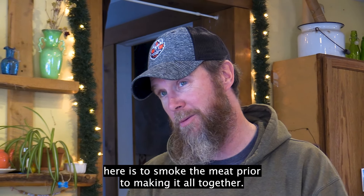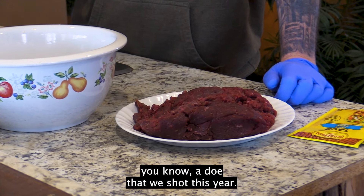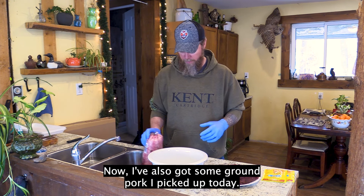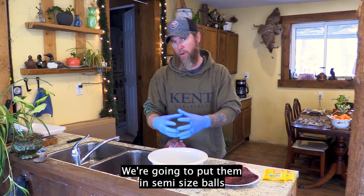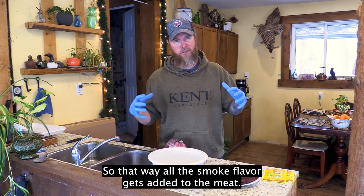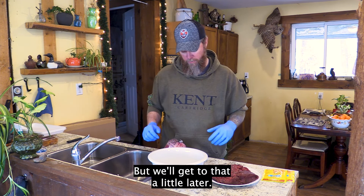My goal here is to smoke the meat prior to mixing everything together. I've got about two pounds of ground venison from a doe we shot this year — we ground it all up at home. There's absolutely no fat in it, it's very lean. I've also got some ground pork to mix in. We're going to put them in semi-sized balls, place them on a foil-lined pan, and put it right into the smoker so all the smoked flavor gets added to the meat.